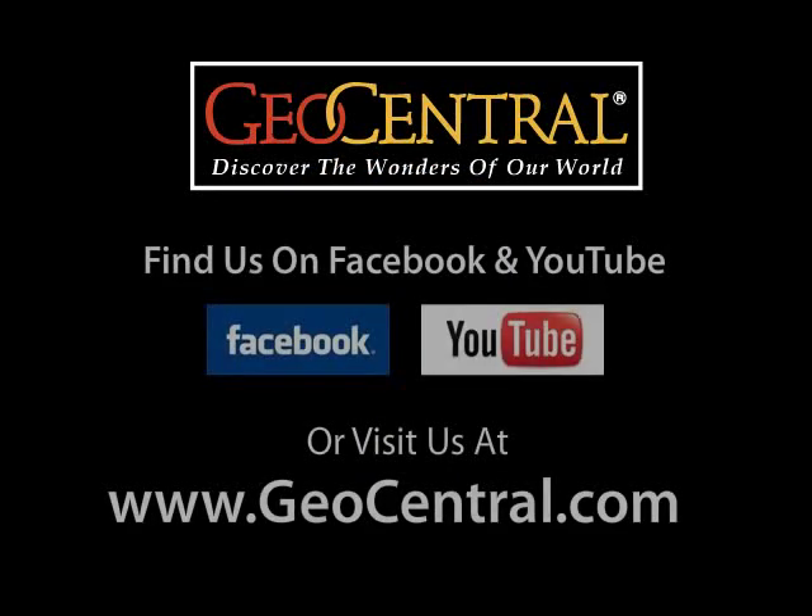For more product demonstrations, please sign up and follow us on Facebook and YouTube. And to view more of our quality, educational, and fun science related products, please visit geocentral.com and register to become a retailer.